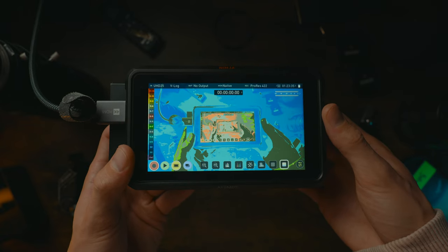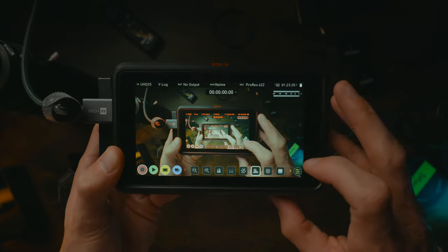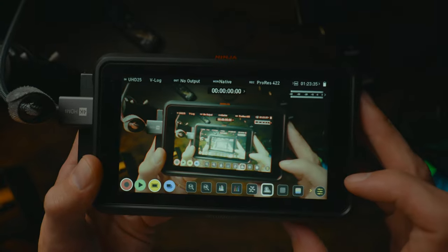There's nothing you can't do on these smaller cameras that you can do on a cinema camera, just by adding some affordable accessories. For example, if you want more video monitoring features like false colour or focus peaking, then you just need to add an external monitor. Problem solved.